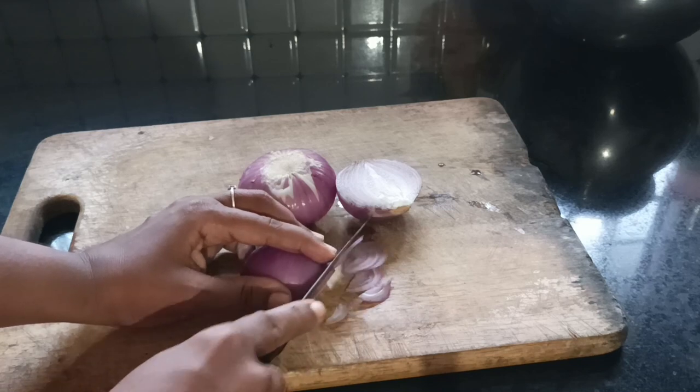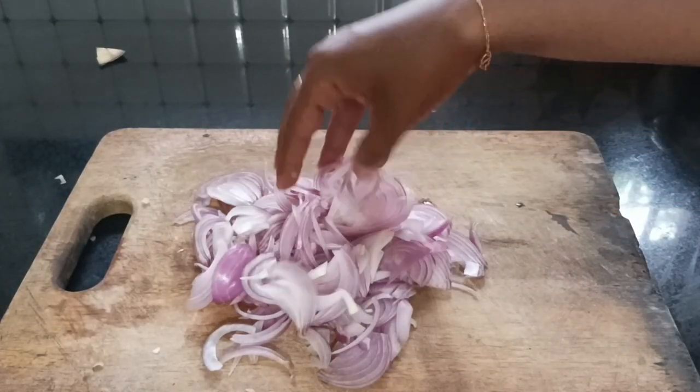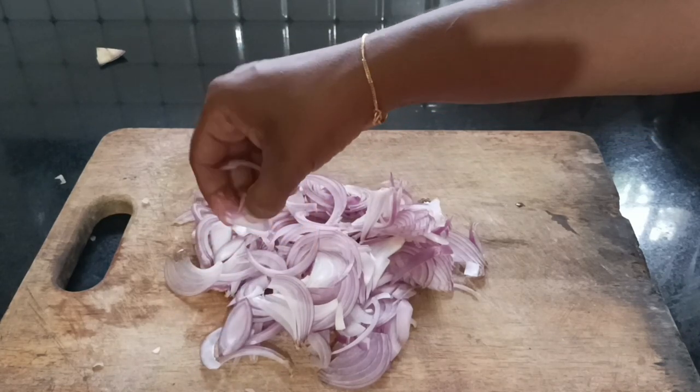We can cut the edges at the right time, so we can control this at 180. We have a consistent color when the edges are cut. Now we are going to take it a bit and put it in the pan.